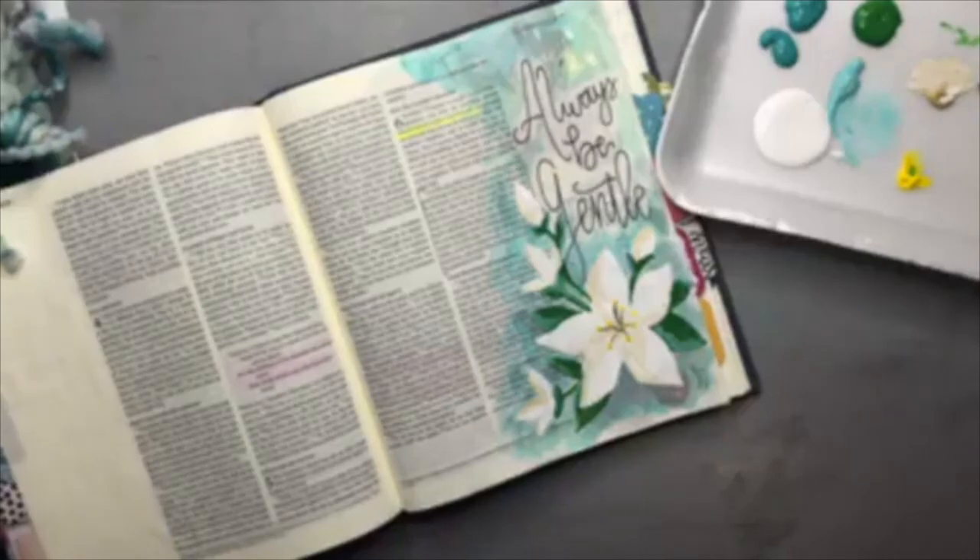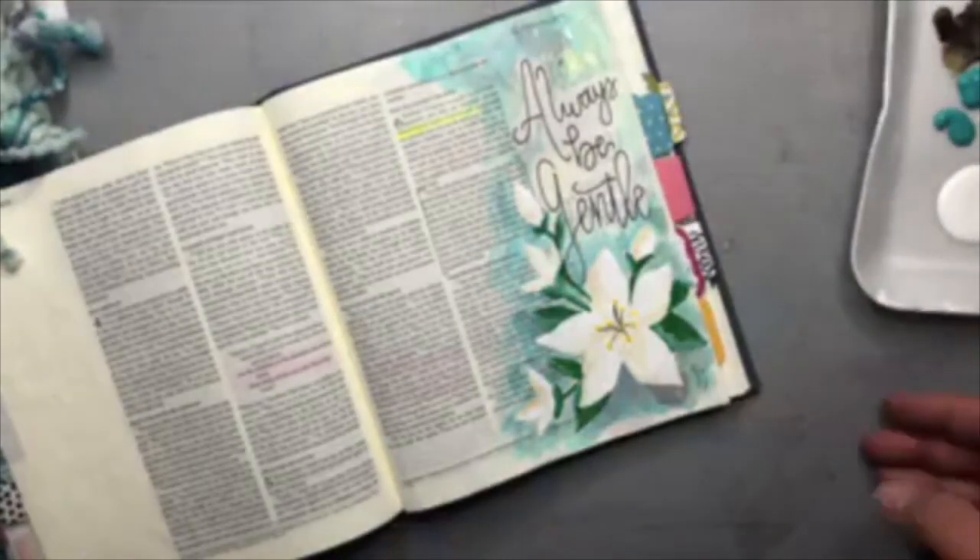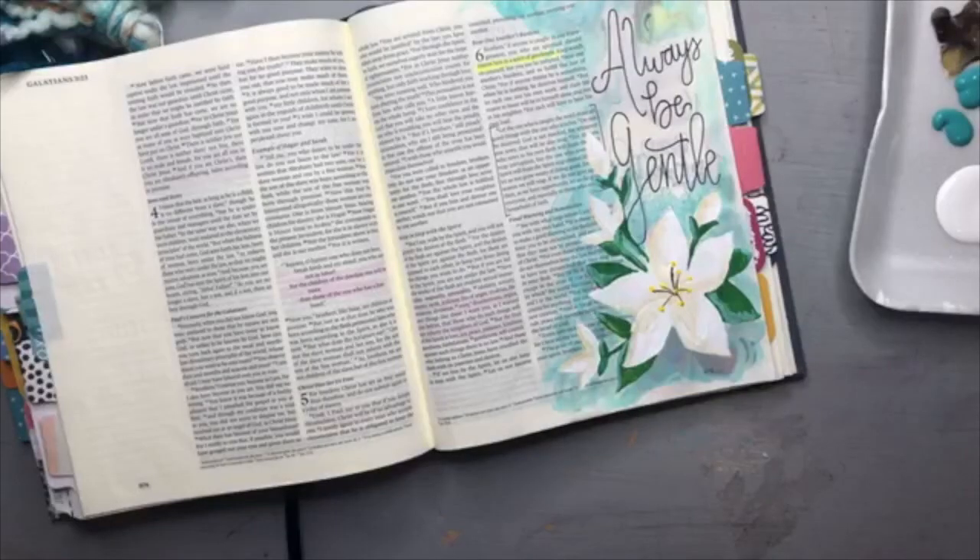There's our little painting lesson for the day. I hope you enjoyed every bit of that — have a wonderful week, guys. See you then.